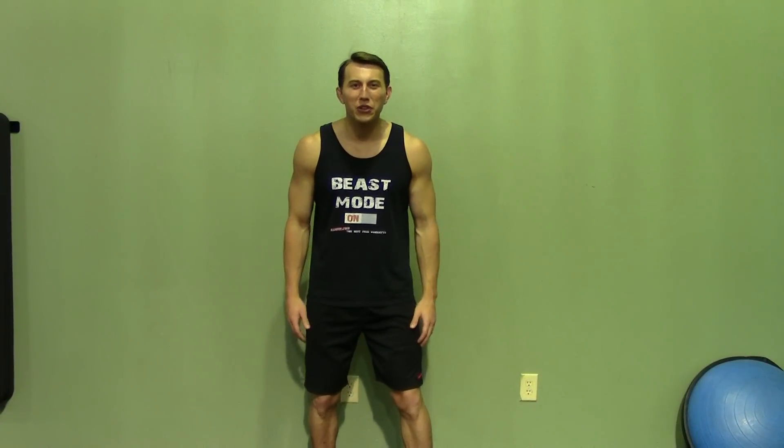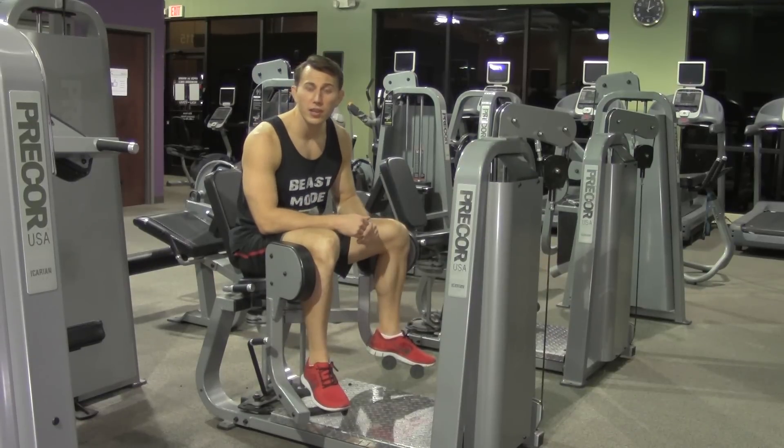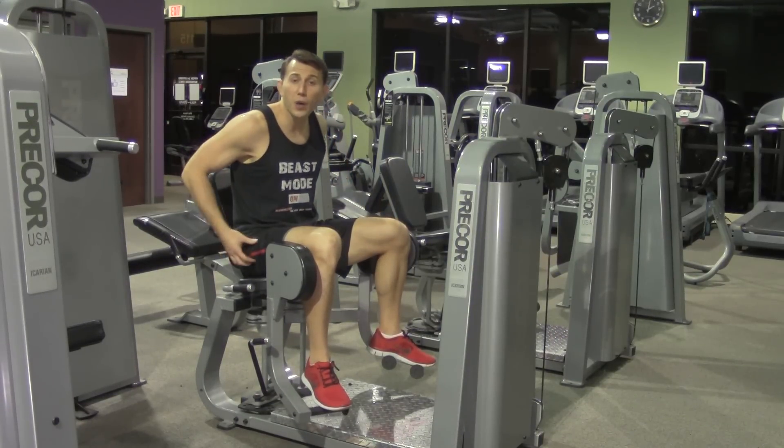Hey, I'm Coach Kozak from HazFit and this is another professional exercise demonstration. The abductor machine not only works your abductors but also works your medial and outside glutes.